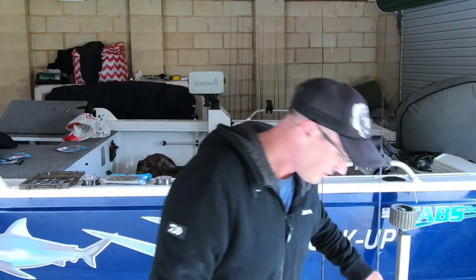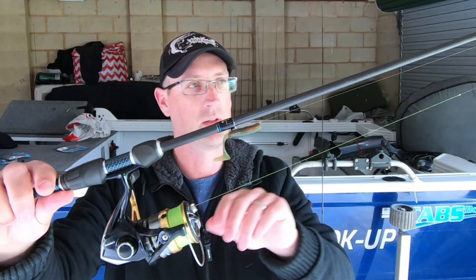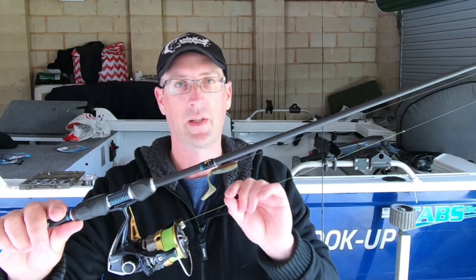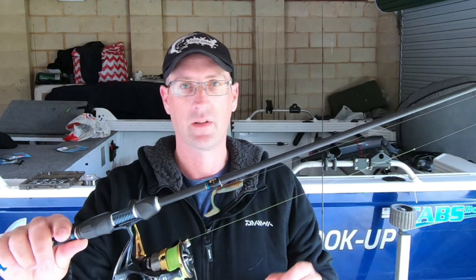Later on in the day, in the middle section of the video, you'll see me using the same rod just with a Nusky reel - a 2500 reel - and a four pound leader. About halfway through the video you'll see me using a Z-Man Slim Swim, and I caught a few fish on a 1/16th jigger. So slightly heavier, hitting the deck a little bit more, puffing up a bit of the mud, and just a different profile - a paddle tail, 2.5 inch Slim Swim.